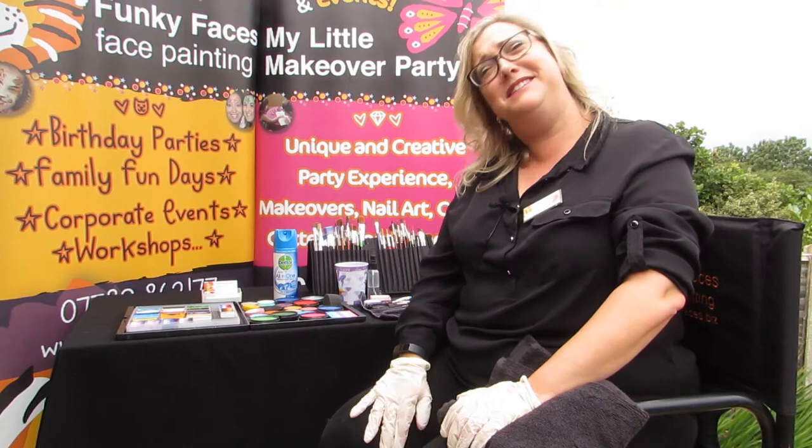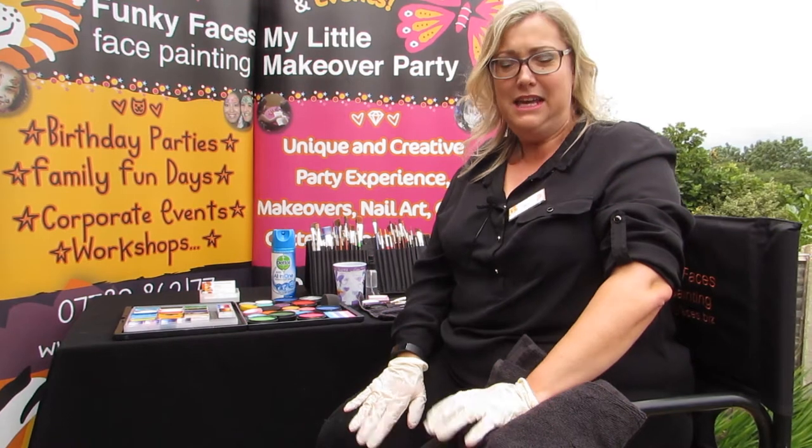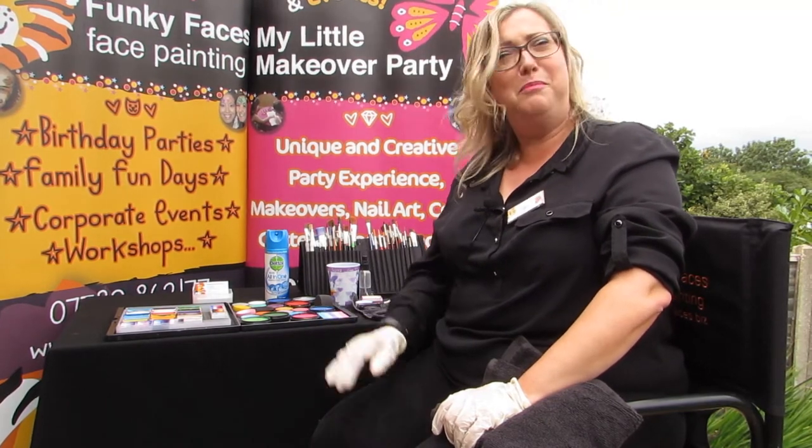Hi everyone, it's Jo from Funky Faces. It's lovely to see you all. Jane and I are delighted to be part of Worcester Festival this year. We won't actually be painting in Crowngate for you this year, but we hope you're going to enjoy a little bit of home painting.